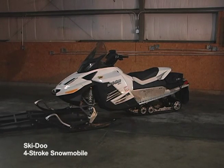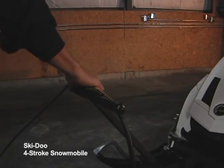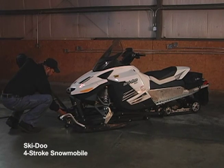Slide the lift body underneath your snowmobile. Attach the air compressor to the T-Bar handle. Flip the mechanical locks down and lock the bottle jack.